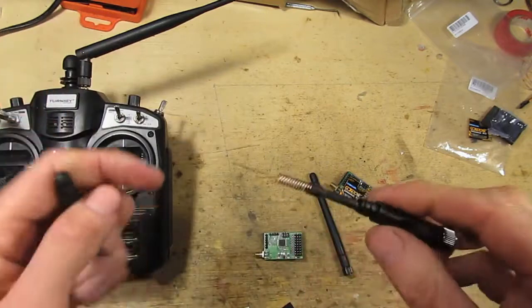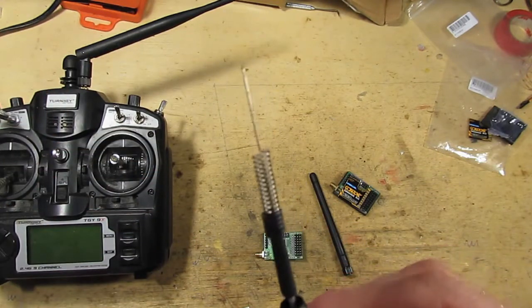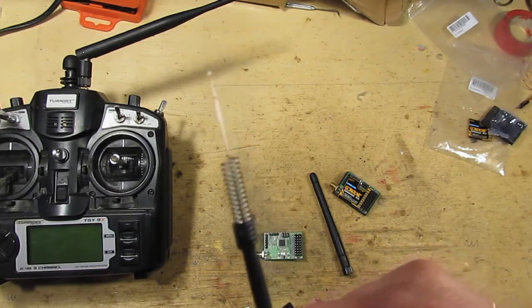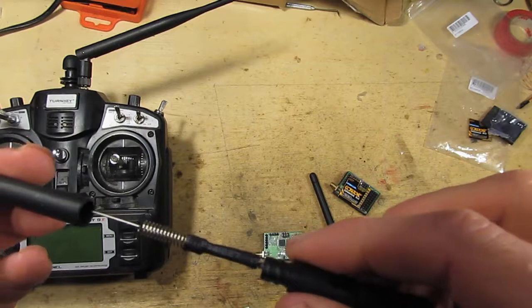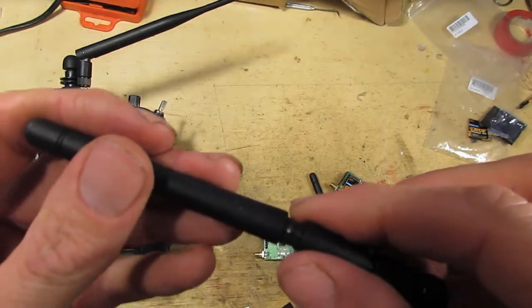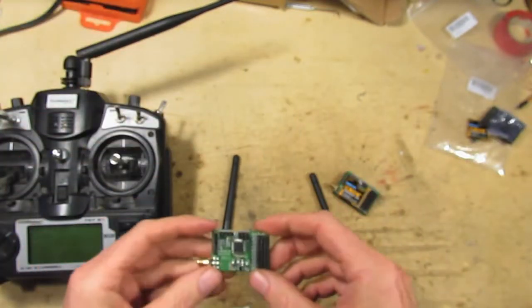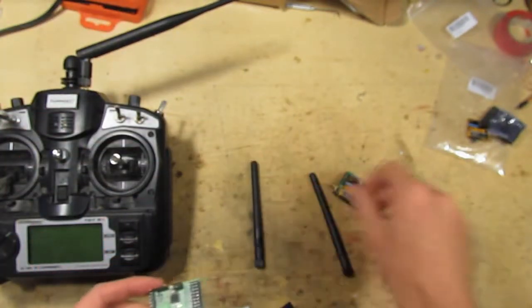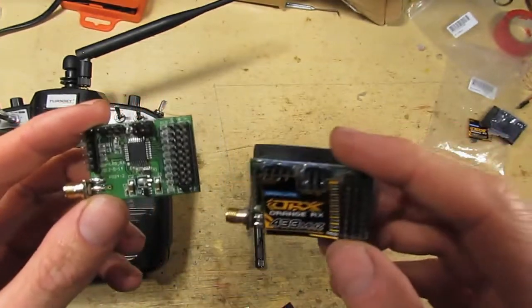The antenna here is a normal helical antenna — that's 433 MHz. It's different to the axial helical antenna which you might have seen IB Crazy has got designs for. I'm going to use these antennas to start with, and hopefully do the whole range test the same as I did for the FRSky gear.